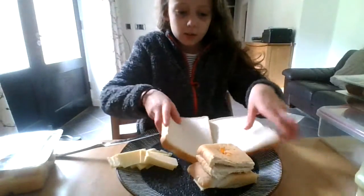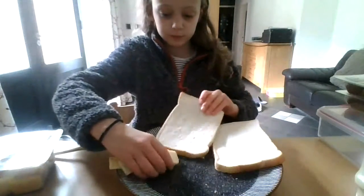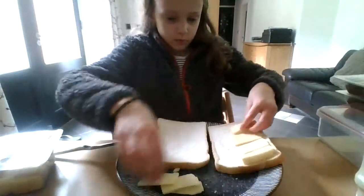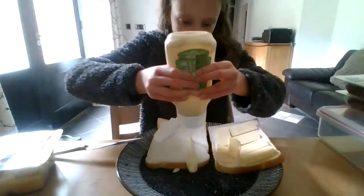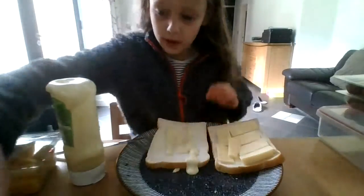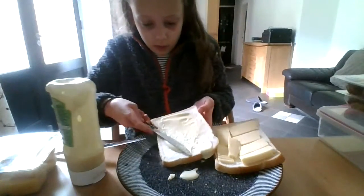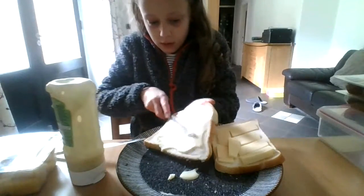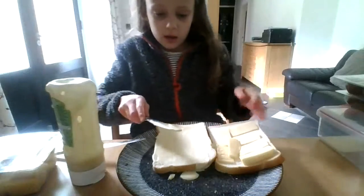Dad's sandwich is going to be cheese and salad cream. I'll put the cheese on one slice of bread, then squirt the salad cream on the other slice. I might need a bit more and then spread it with a rounder-edged knife — that's how I made my grandma's sandwich yesterday. Anyway, I've got my salad cream on there.